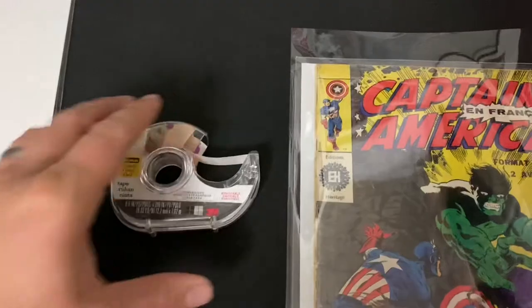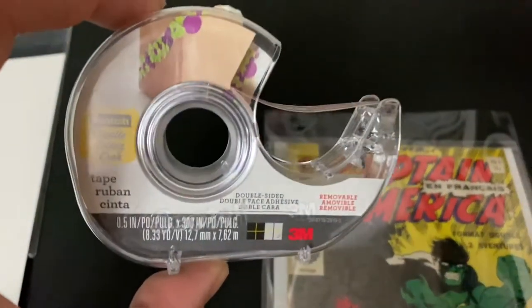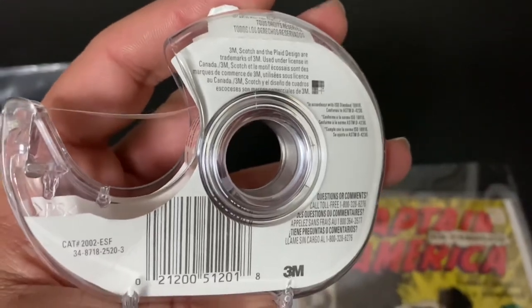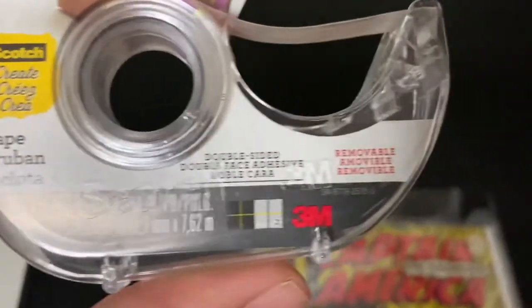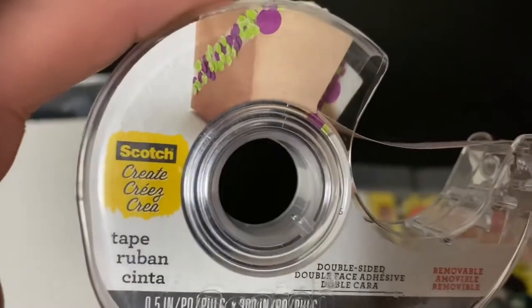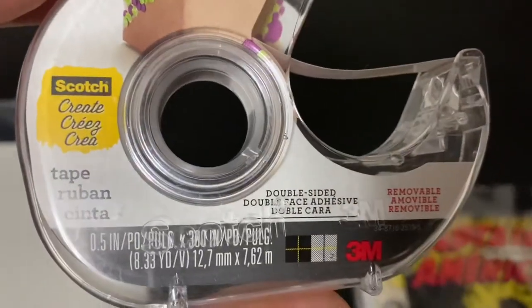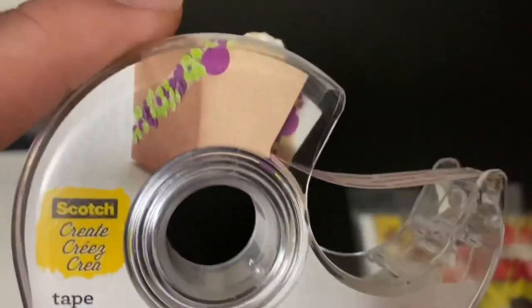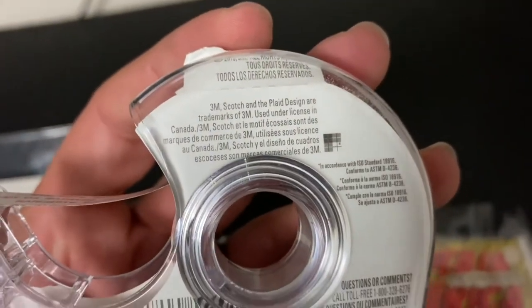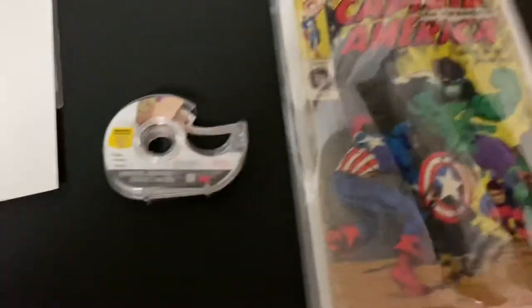I then use what is called acid-free tape. This tape has a pH that is neutral, it's double-sided, and the nice thing about it is it's removable. If your book does by some chance get stuck with it, it is acid-free and it isn't like some of that other tape.